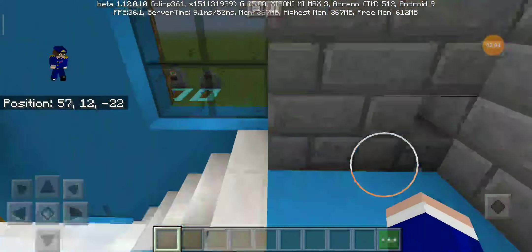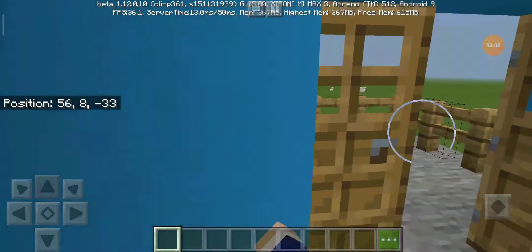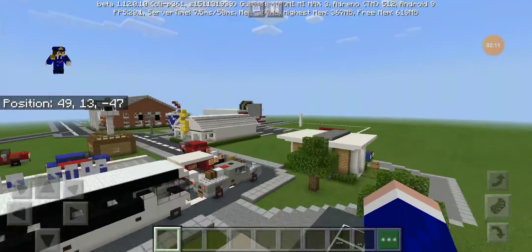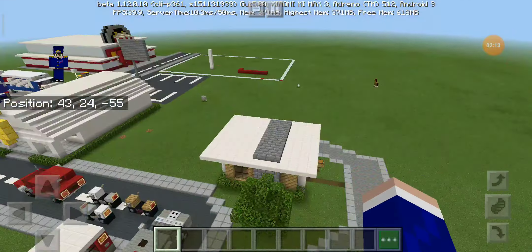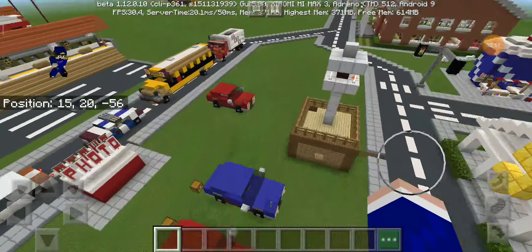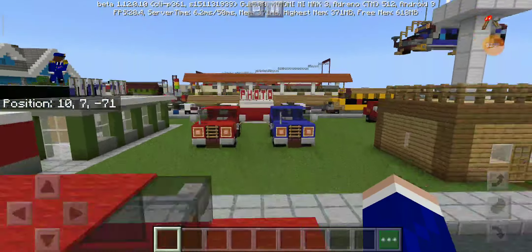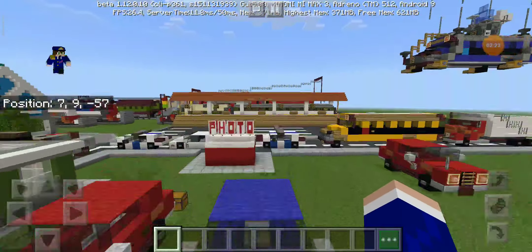I don't know who he is, but I'm just keeping my promise. I'm still busy with other builds — like the gas station where you can see the grid. I can't make it now because I'm still working on the Amtrak train. But anyways, this is my first time making a car tutorial.